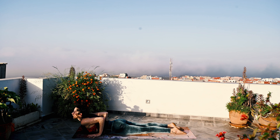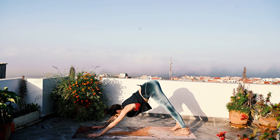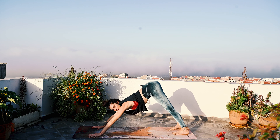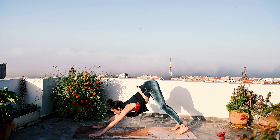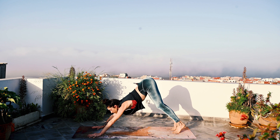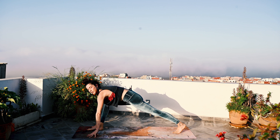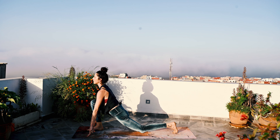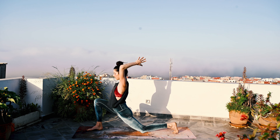Exhale, downward facing dog. Untuck the toes; you can move through the knees if you'd like. I normally take a whole round of breath here — sometimes I do, sometimes we don't. Gaze forward and take a big step up with the right foot. Sometimes you'll see you lift the leg first — that's just an option. The back knee comes down. Inhale, heart opens — Anjanasana; or the hands go up, option. See what feels better in your body.